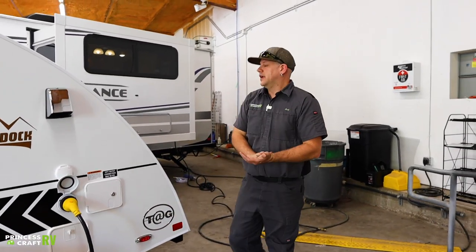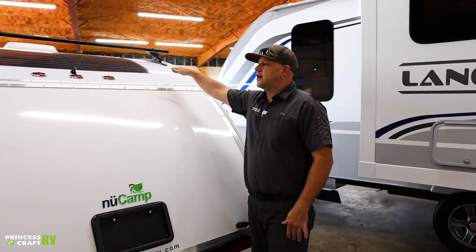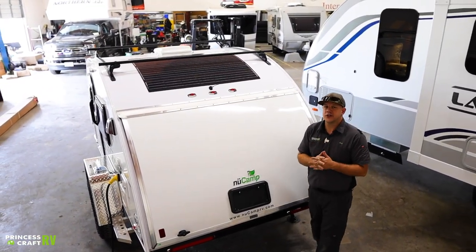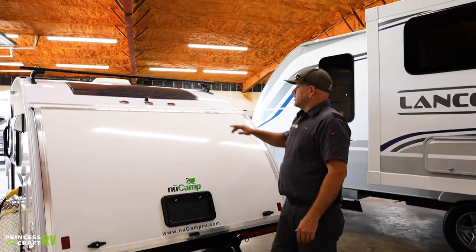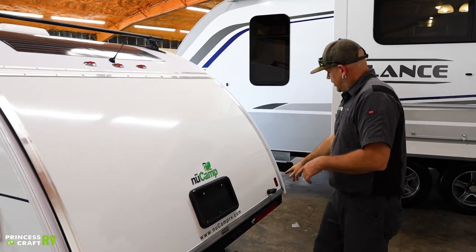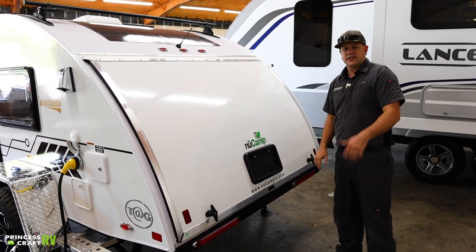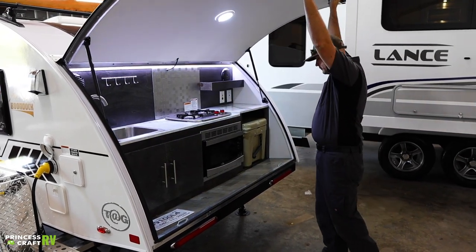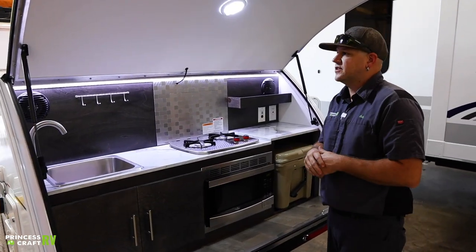Moving around to the back of the 2021 TAG XL, you can see the solar panel installed on this unit up top — that's going to help keep the battery charged up on the trailer if you're dry camping, it's a great option for that. Your little antenna right here is going to be for your radio. Getting into our clamshell here, you do have twist locks on both sides — they need to be facing up and down in order for this to open, and they're also key lockable.